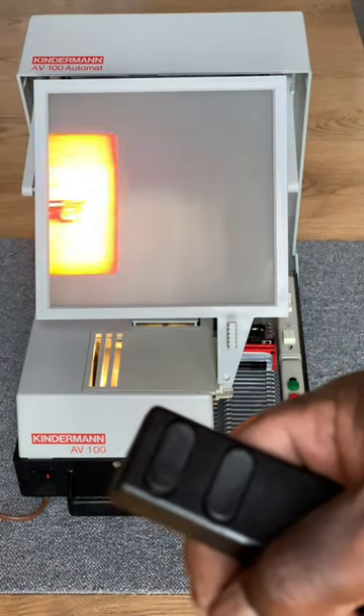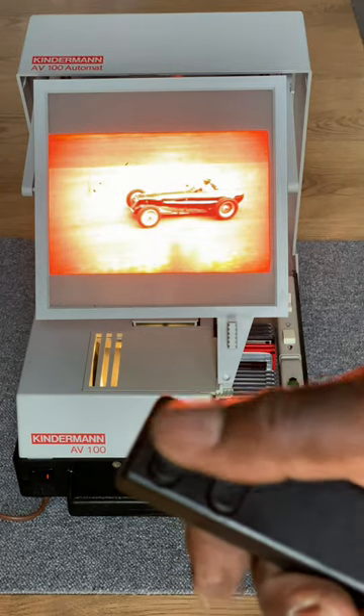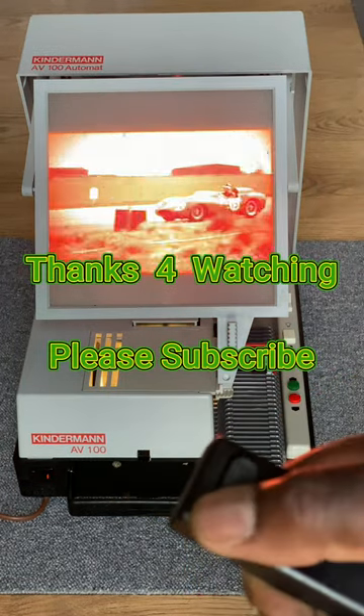You see, that's how it's supposed to operate — only when you press the button it moves. We've only got four cartridges in there.